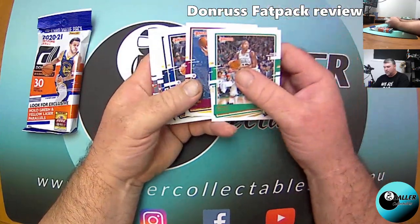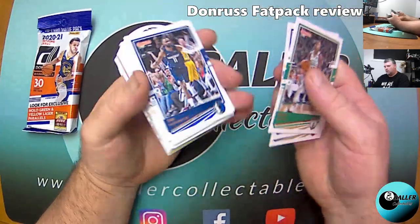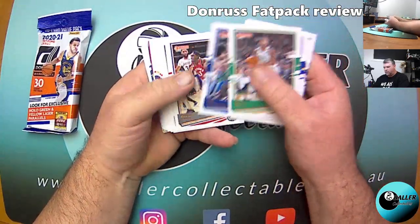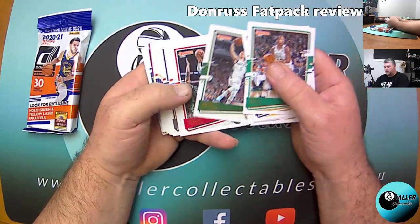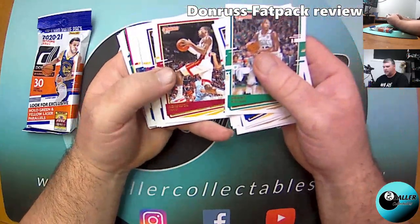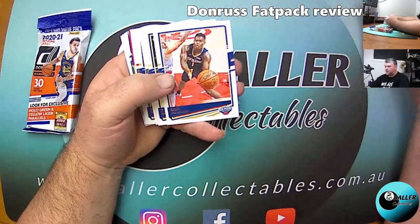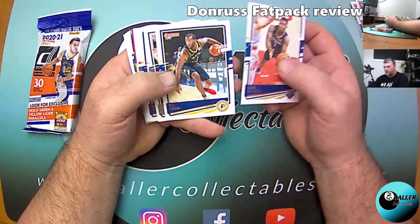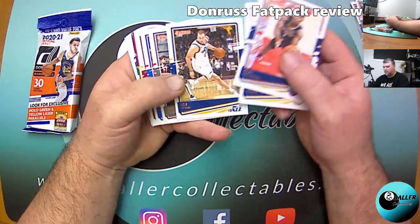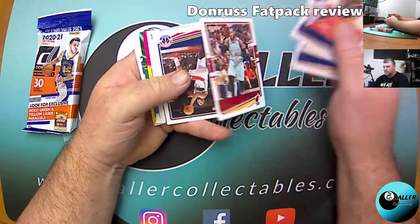So we're going to, as usual, start with a bunch of base. I'll do them at a reasonable speed so we can all see what we're getting — we don't need to read out everyone's name. Kendrick Nunn, Jimmy Buckets — there's a Zion! I haven't got a Zion yet in the other products I've opened, so that's good to see a card that I need to complete my set.